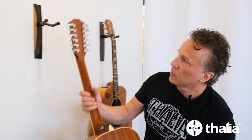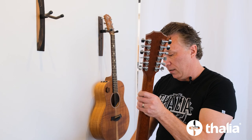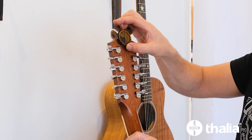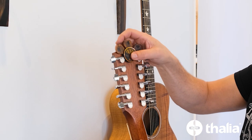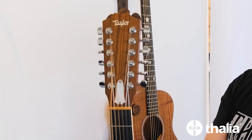On this guitar you could also put it on the back of the headstock, something like this, and you have plenty of picks ready to go whenever you need it.